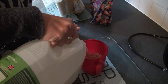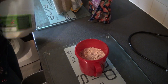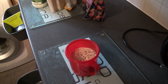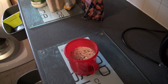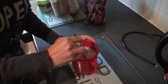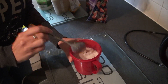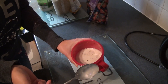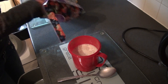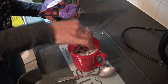Soya milk you can use with this as well. Just pour in the milk so that it covers the oats. Then mix the oats and chia seeds in with the milk so everything's covered. And then go to your frozen fruit and pop a handful of the fruit in.